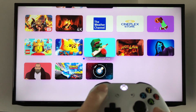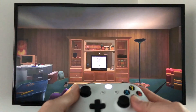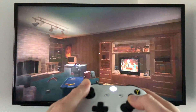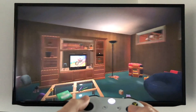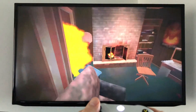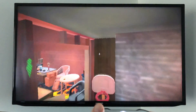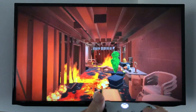Let's go into a game — one of the most popular ones, Hot Lava. You'll notice you can move around: up, down, side to side, and jump. You can do everything needed to play this game.